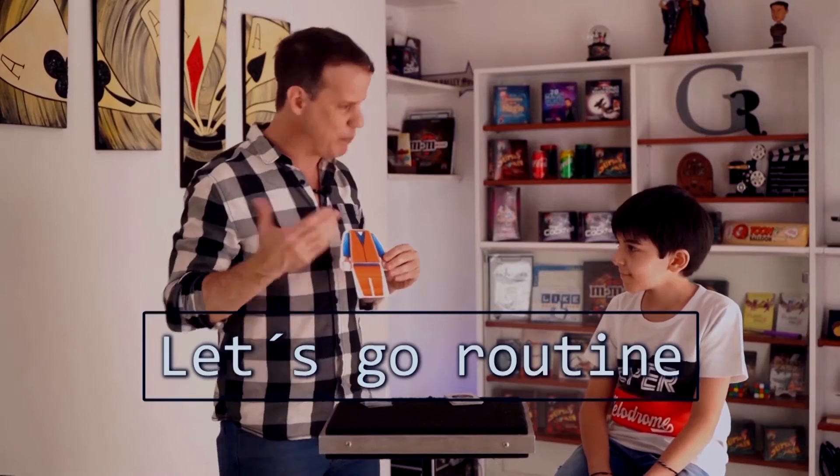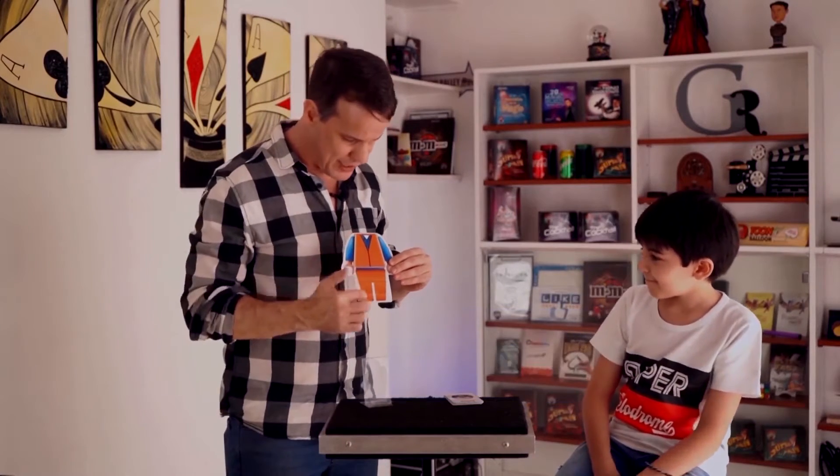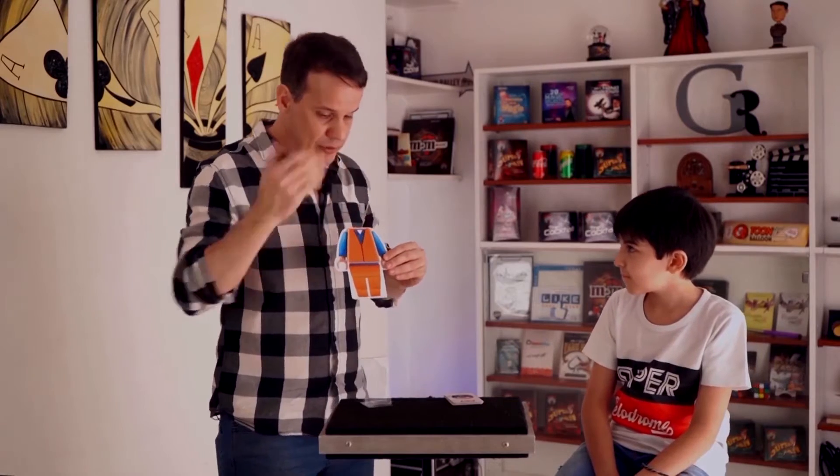Here we have a piece of Lego, it's incomplete — what's missing? The head's missing, right? We have the legs, we have the torso, but the head's missing.